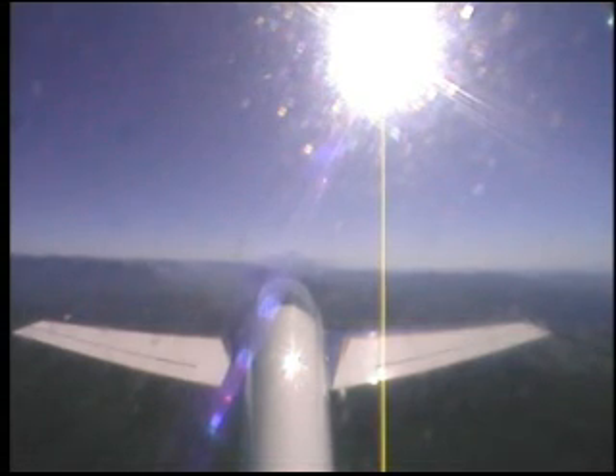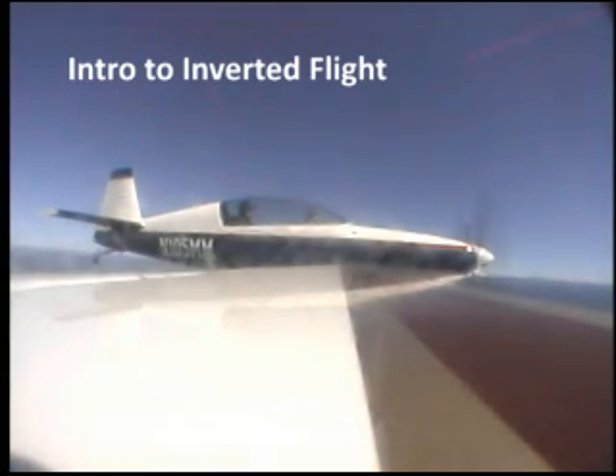You want to try a little inverted? Yeah, sure. Okay, I've got the airplane. Just hang on this time, just look around, okay? I'm going to roll us to the left and establish inverted flight. Here we go.